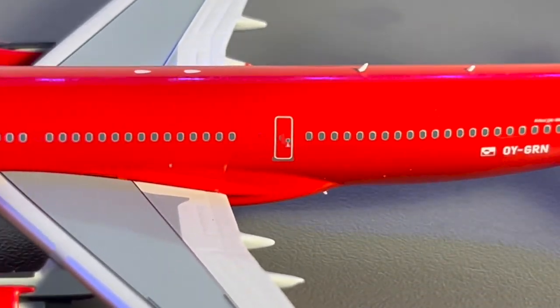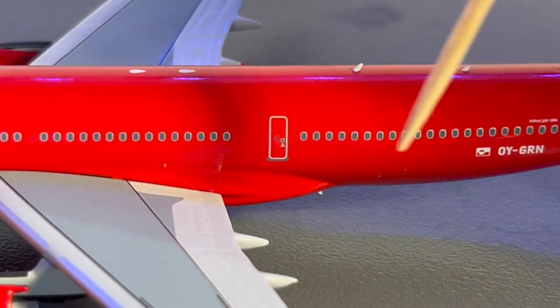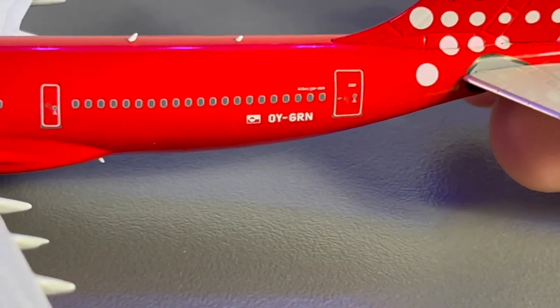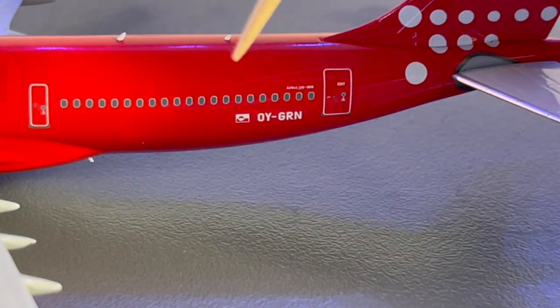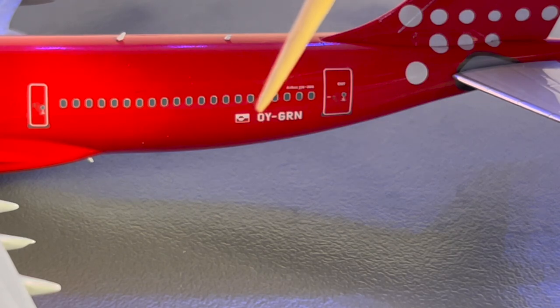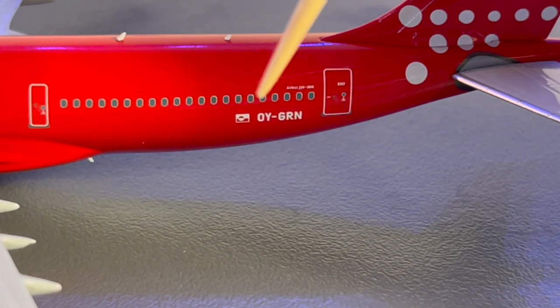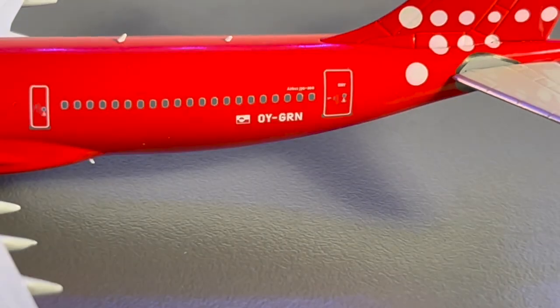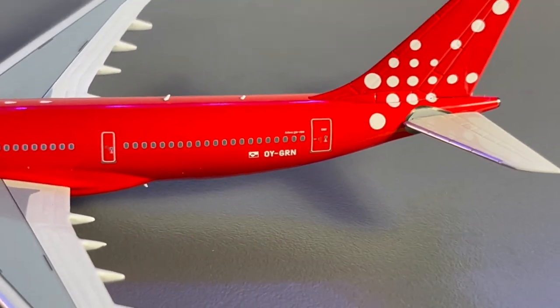Taking a look further down the aircraft, we have the L3 door, another two antennas, and then getting to the back of the aircraft, we have the Greenlandic flag once again, the type of aircraft once again, and the registration of the plane, which is Oscar Yankee Golf Romeo November. Then we have the L4 door and the tail of the A330.